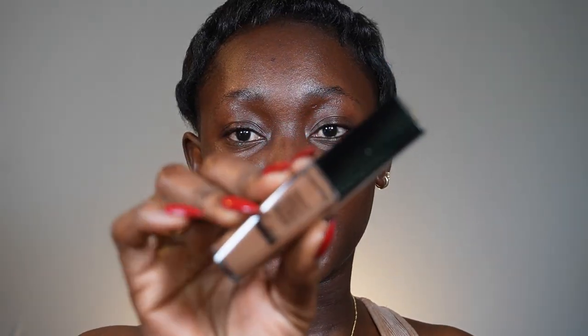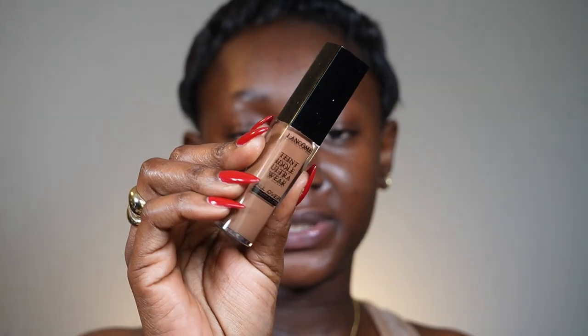Next I'm going in with my concealer — the Lancôme Teint Idole ultra wear concealer in shade 560. See how close that is to my skin shade, that's why I love it. It does have a little olive undertone, but these concealers are really, really good. I'm using a beauty blender to blend it out — it's sort of color correcting and concealing at the same time.